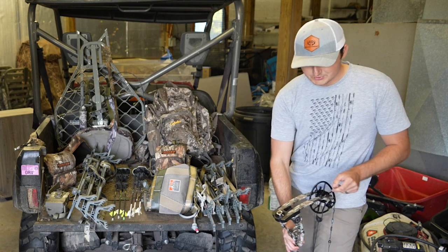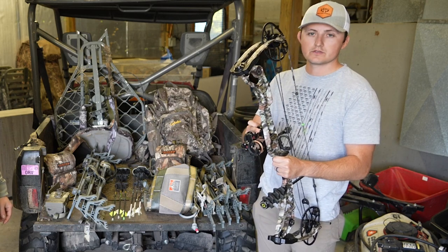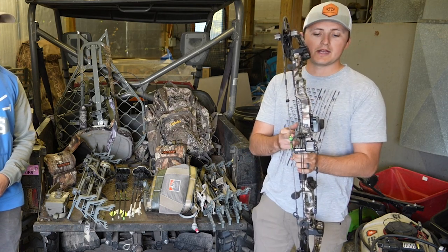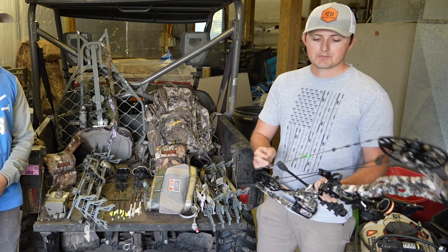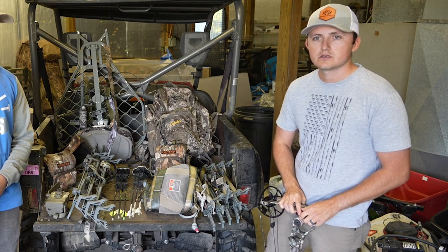I'm still shooting the Matthews Halon - I believe this is the 32, six-inch brace height. I have an Apex Covert single pin sight, a NAP 6-inch stabilizer. Last year I got the Hamsky Primer rest and I've been a big fan of that so far. I was shooting four-fletch but went down to three-fletch. I have a typical kisser button, shooting roughly 62-63 pounds at about a 28-inch draw.